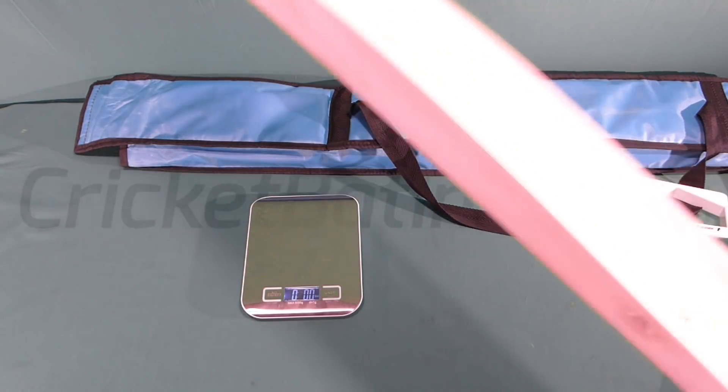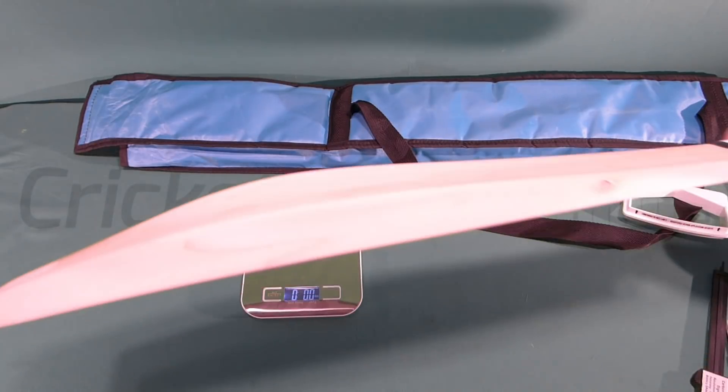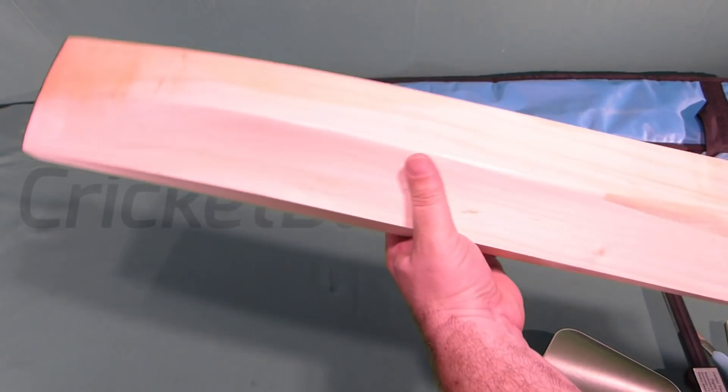So it's a big bat. If you had stickers on this, this would feel like a 210 to 210 and a half. Not bad actually. Probably for me, I would maybe look at some counterweight, but that's just about it.